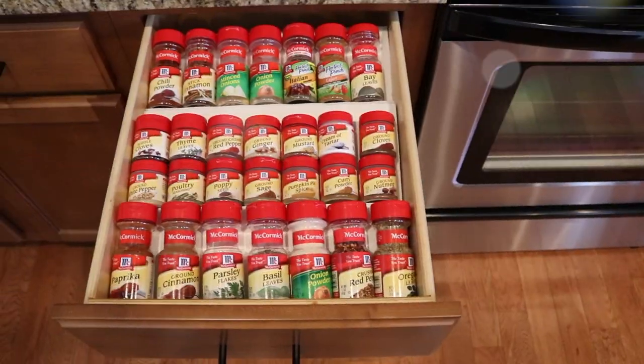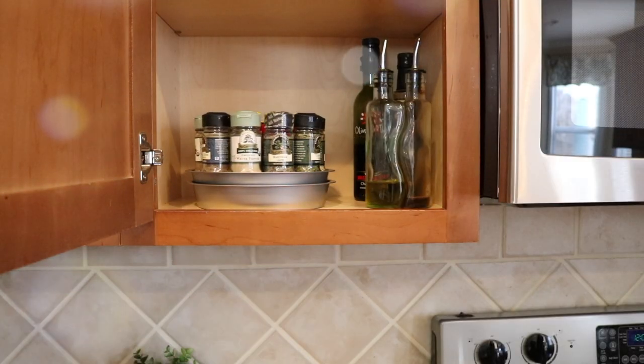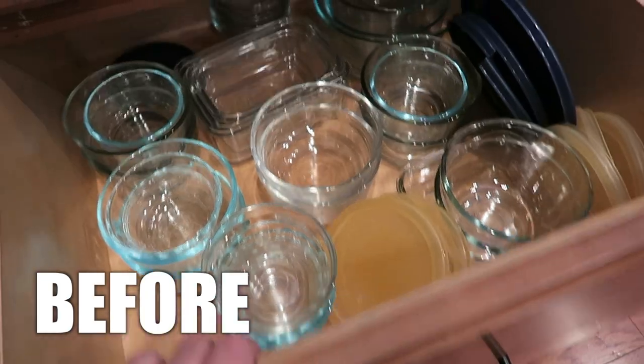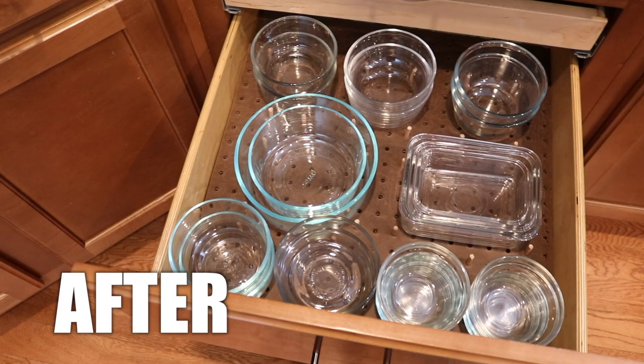Hey guys, Do It On A Dime here. You know how much I love a cheap kitchen organization video. Can we talk about how hard it is to keep drawers in your house organized? In this video, I'm going to show you a super simple pegboard system that you can use in virtually any drawer in your house or kitchen to prevent items from sliding around.